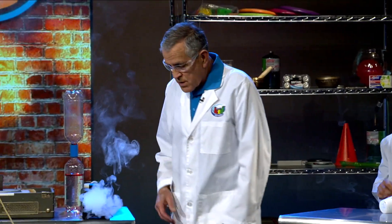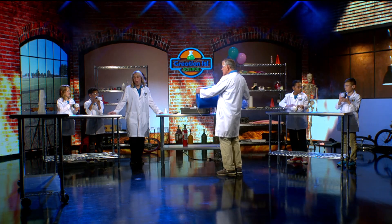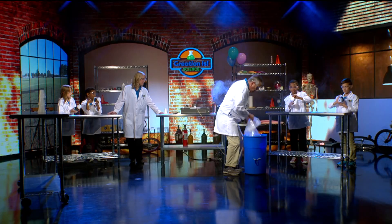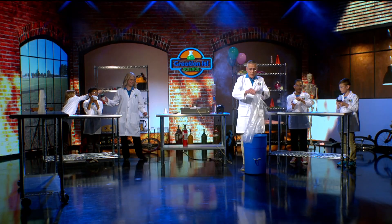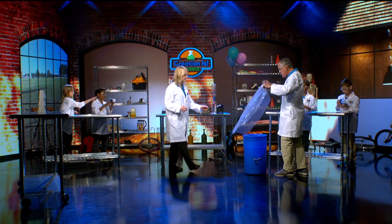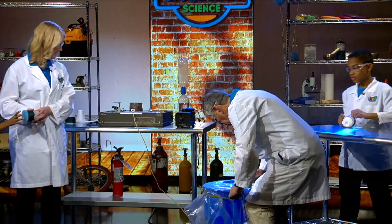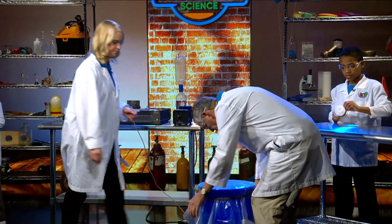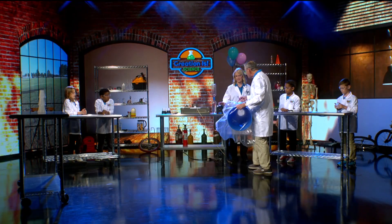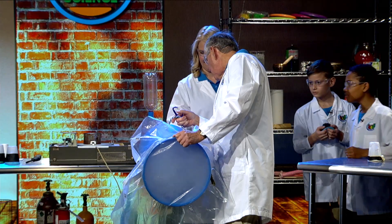Now we can make a larger vortex generator by taking a trash can and putting a hole in the bottom of it. See the hole in the bottom of the trash can? You can grab a corner of a shower curtain and make a little drum head on this trash can. I have a bungee cord — you could use a string or even a belt — and we're going to tighten that up. All we have to do is fill that up with some of this fog. There you go — we'll get that all full.